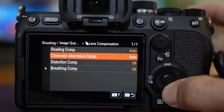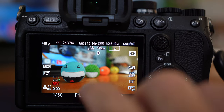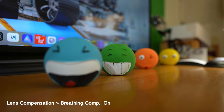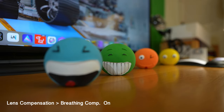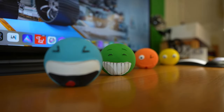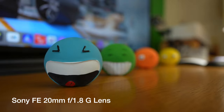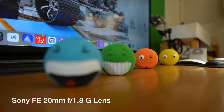Now with the breathing comp on — much better. I'm using the Sony FE 20mm f1.8G lens, which is listed on the Sony support page under the breathing compensation compatible lenses.